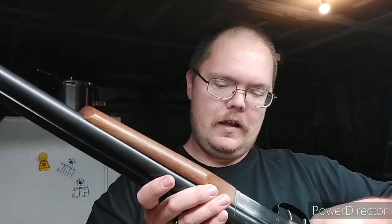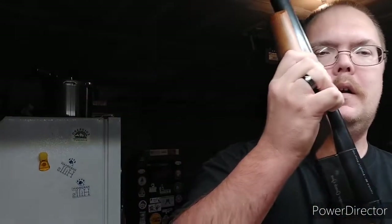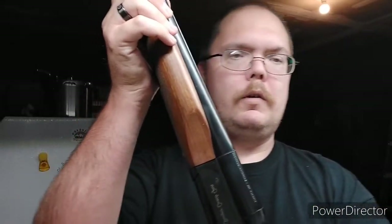And you shoot them — I don't know if you have to shoot them in order or not. That will remain to be seen. This is a Brazil-made firearm. Brazil is known for quality.